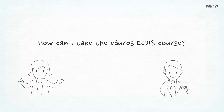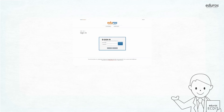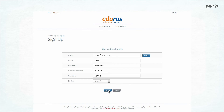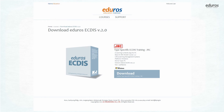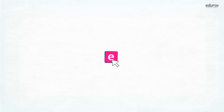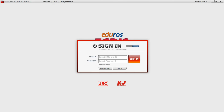How can I take the EDIROS ECTIS course? First, you access the EDIROS website and sign up as a member. Then you can choose the course which you want to take and buy it. Download the program and install it in your PC. Now you can start the EDIROS ECTIS training course.